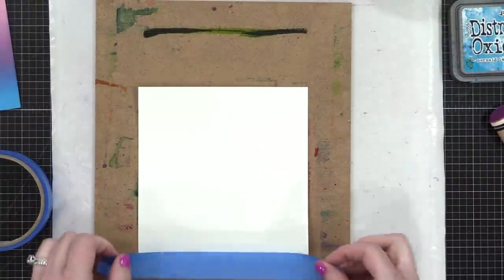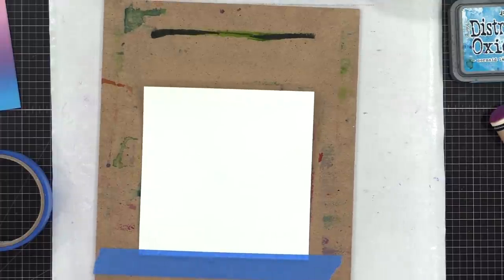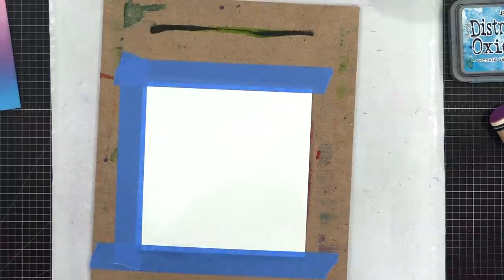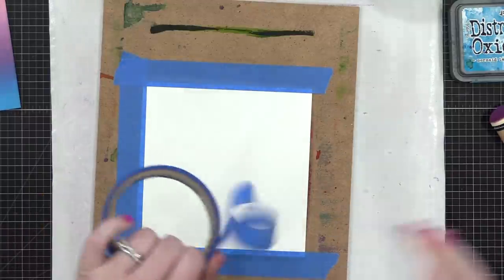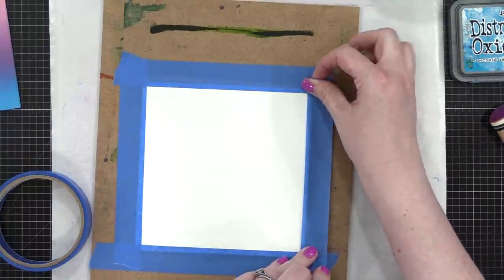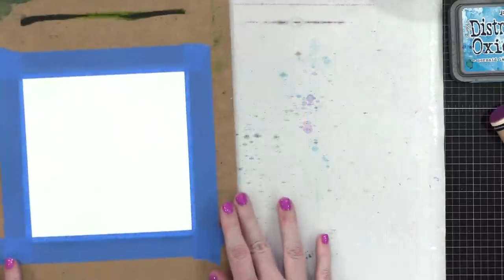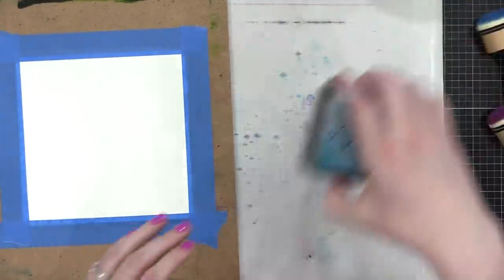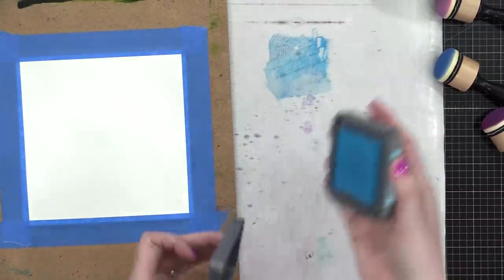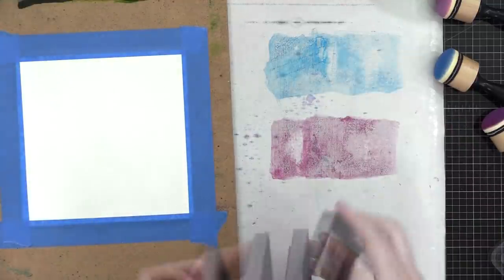Now remember, background two is on watercolor paper — Canson XL watercolor paper. I'm taping it to a hardboard with blue painter's tape so that as I watercolor on top it stays really flat. You can watercolor with Distress Oxide inks; it works very similarly to the original Distress inks. You smush your ink pad down onto a slick surface and then pick up that ink with a wet brush.